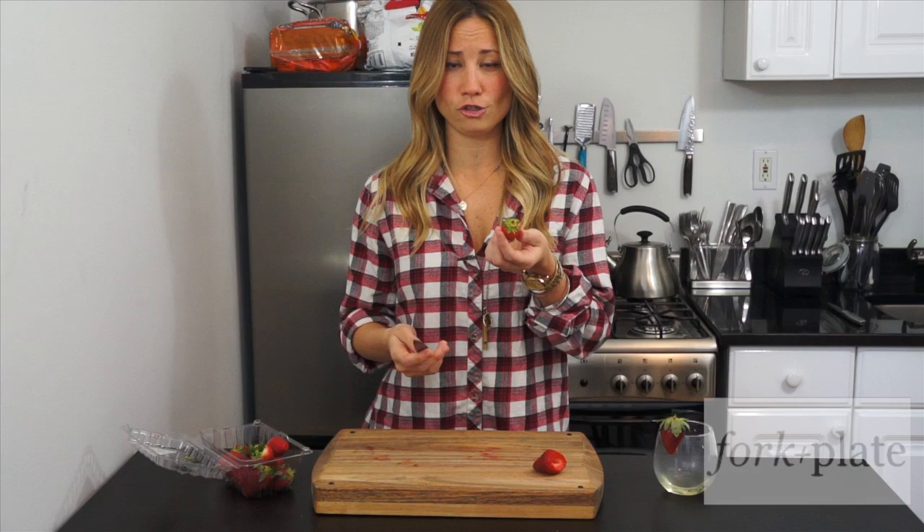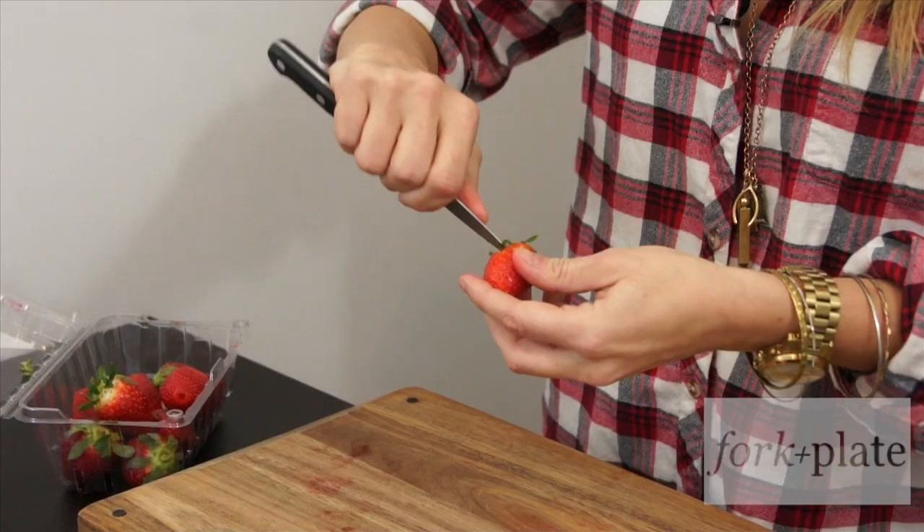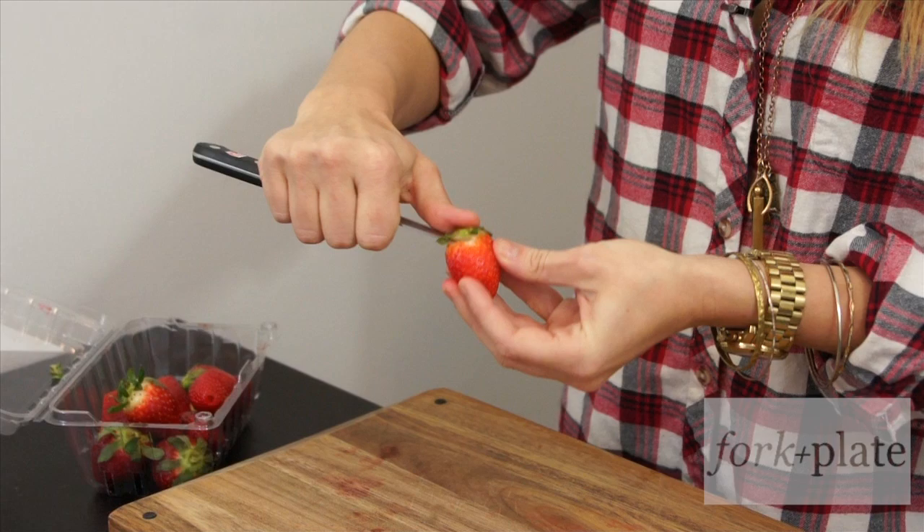What you want to do is take your strawberry, take your paring knife and put it between your thumb and your index finger, about a half an inch up. You're going to insert the knife into your strawberry at a 45 degree angle and then you're just going to cut around.